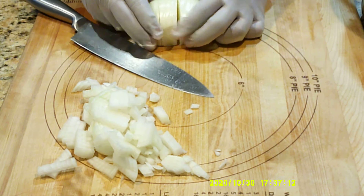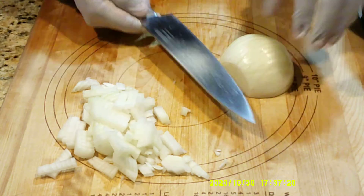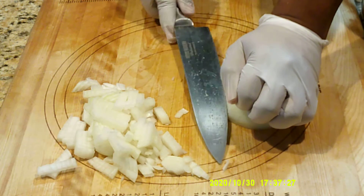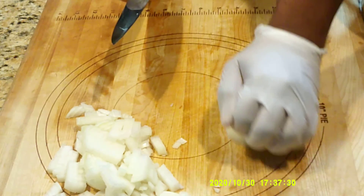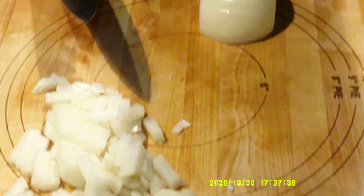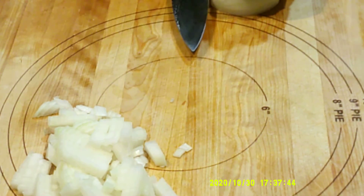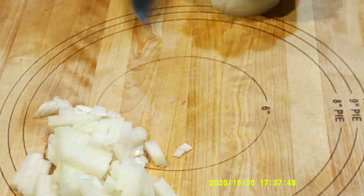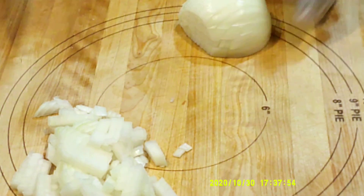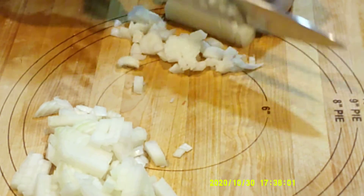So I went through my onion that way, just going across the top. And now I'm going to come in this way — one-fourth of an inch all the way up as well. Now you all can see. I'm doing the same way, not going all the way through my onion. So now when I come across the top this way, I have nice square pieces.